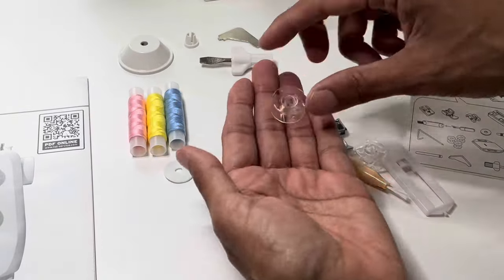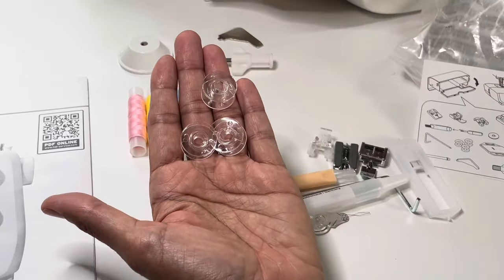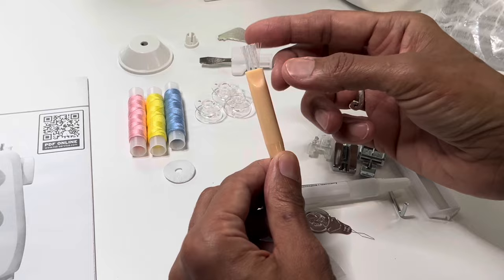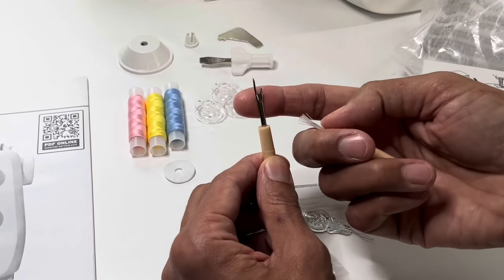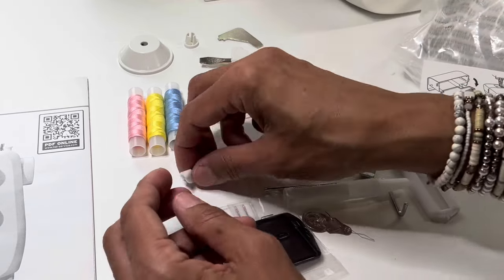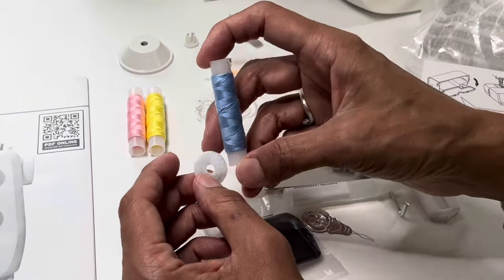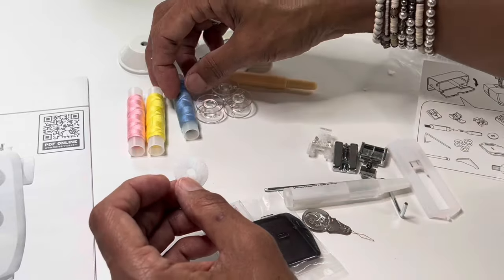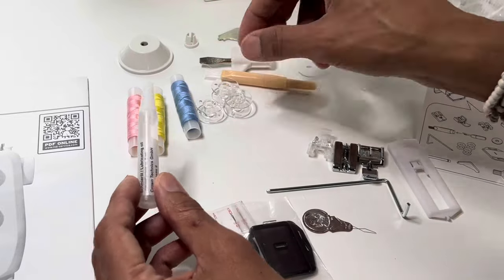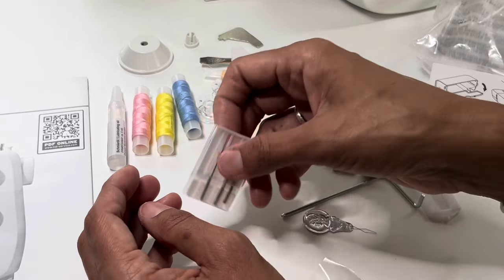Some thread to get you started. These are your bobbins — some people call them spools — and they go at the bottom of your machine for the bottom thread. Here you have a brush to help with cleaning, and if you take the lid off you have a seam ripper. A piece of felt goes on your spool pin to help the thread move around easily. There's also some oil — make sure you clean your machine first before oiling it. And there are spare needles.